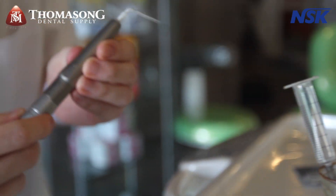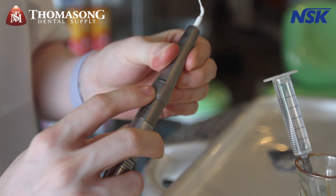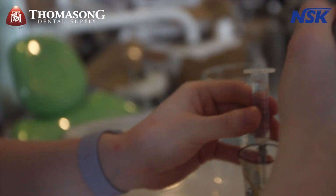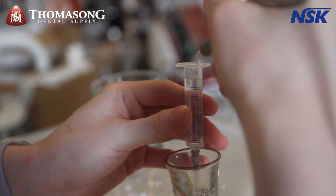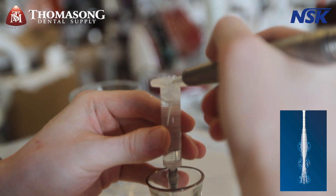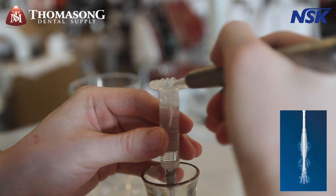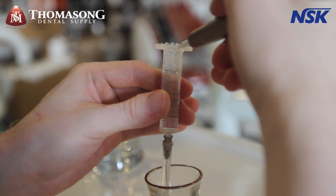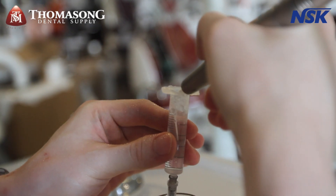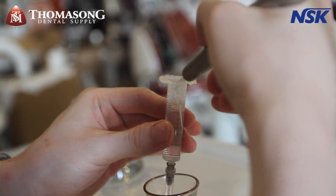I'll move it up to the higher setting now — we're at maximum. See all the bubbles! That's the benefit of using Eddy — you can really clean the canal. The water is just full of bubbles, and you would move it up and down. Really, really good. This is at maximum setting.